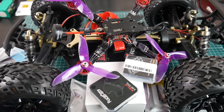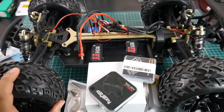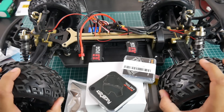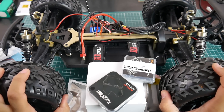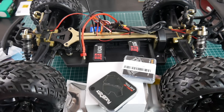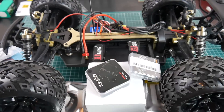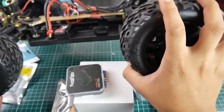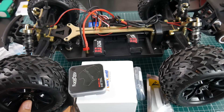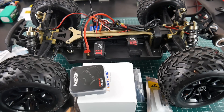First things first, as you can tell, this little monster right here — this is the JLB Racing, I think it's called the Cheetah. This thing is insane. It's huge. Like the pictures and videos cannot compare to how big this thing actually is in real life. It's half a meter long. My hand can barely grab one wheel. It's crazy. I don't know how to put this into perspective — this is the highest I can actually set this camera up right now.